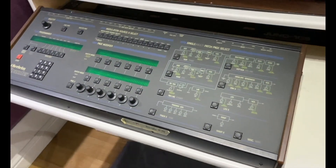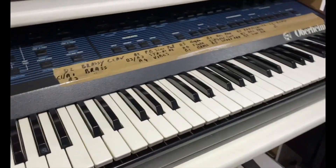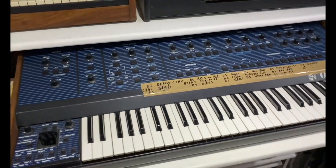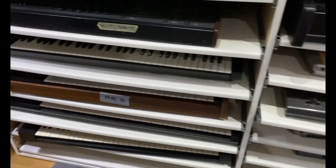There we have the Oberheim Expander. Then on this side we've got the Oberheim OB8 — one of my favorite synths. And we're going to go through all the synths in detail; this is just a general overview.